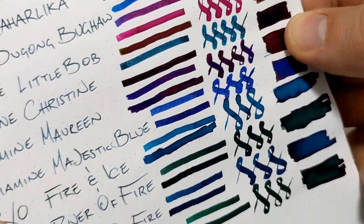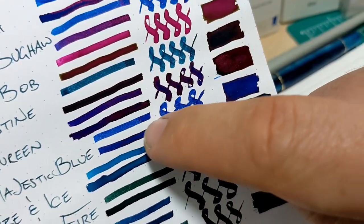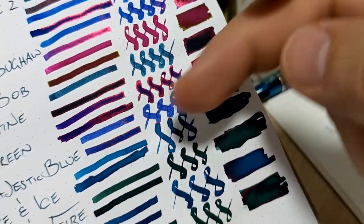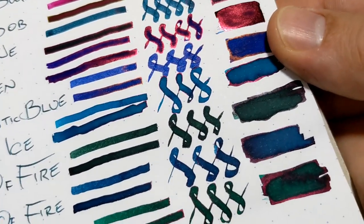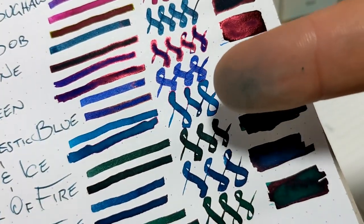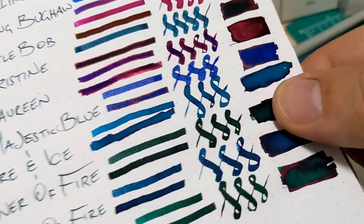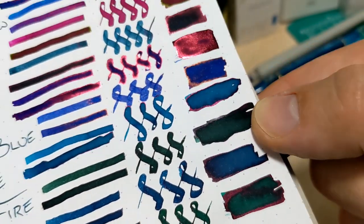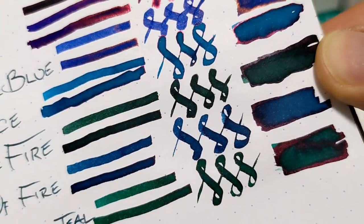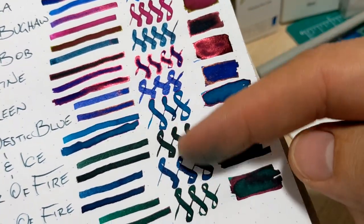We've also got Majestic Blue from Diamine. I like this ink just on its own even on a fine nib — it looks great — but it's got some nice sheen as well, so this is good for like daily use. We've got the Robert Osters — Fire and Ice is up first. Nice sheen, not overdoing it, good for like an everyday ink. River of Fire has a little bit — it's a pretty dark green. Then Lake of Fire, a little darker than Fire and Ice, nice, good everyday ink. These are good sort of everyday inks and I find they're a little easier to wash as well.